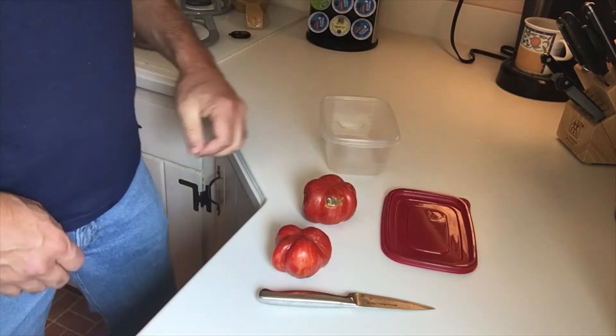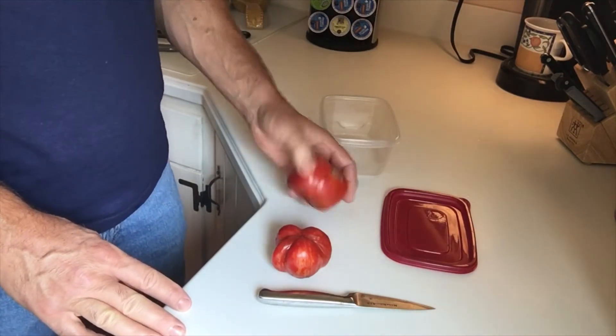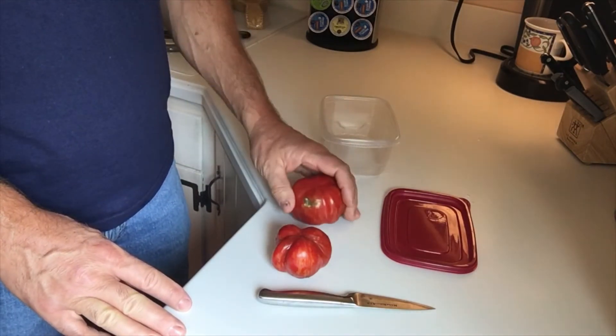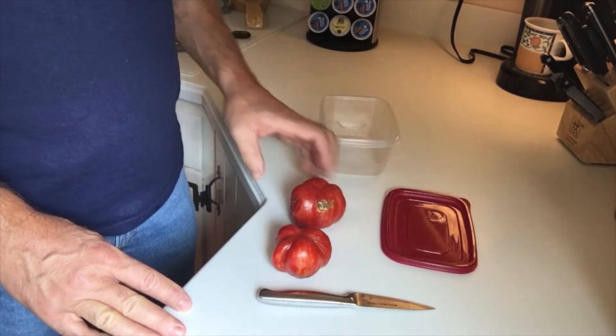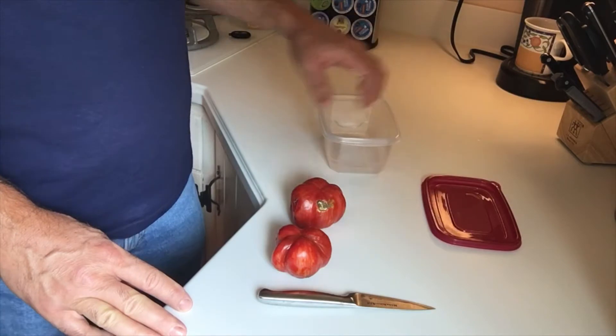Hey guys, Todd with Great Escape Farms here. I was doing some cooking earlier with some tomatoes and I had some here that just have some bad spots and are a little bit too overripe. So I figure I do not want to waste anything.